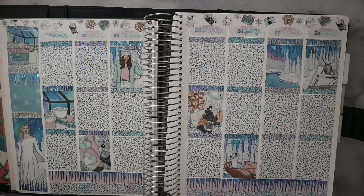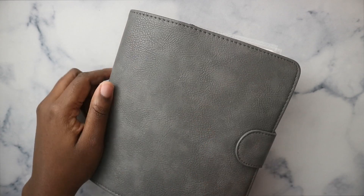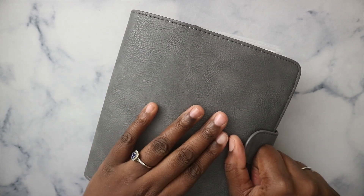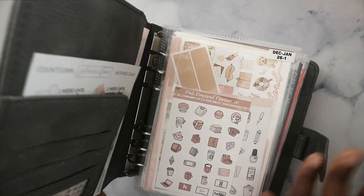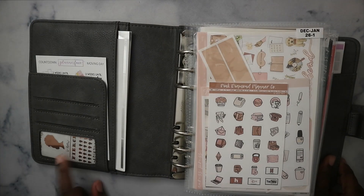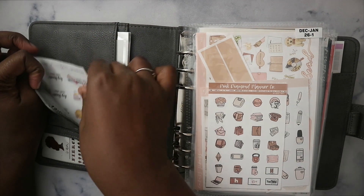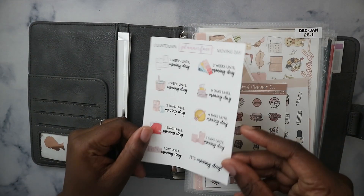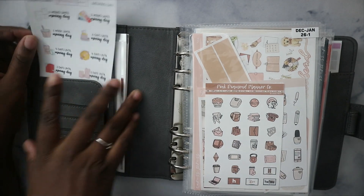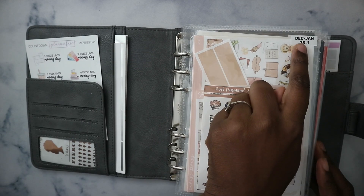In my filming planner I obviously haven't filmed any of those planning things yet, so I'm using a B6 Print Impression to store my kits. I'll show you January stuff. In here I have my freebie from Happy Sticker Designs, the moving day sampler since I did move, and some functional boxes that I'm going to relocate eventually.